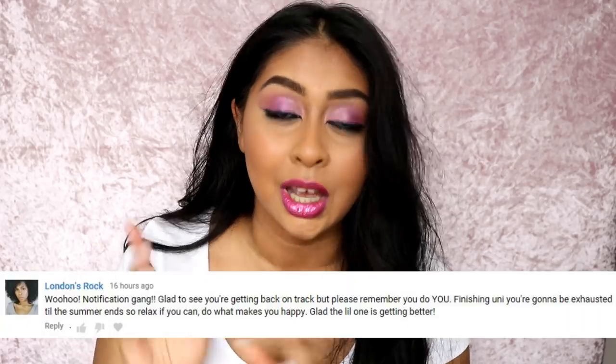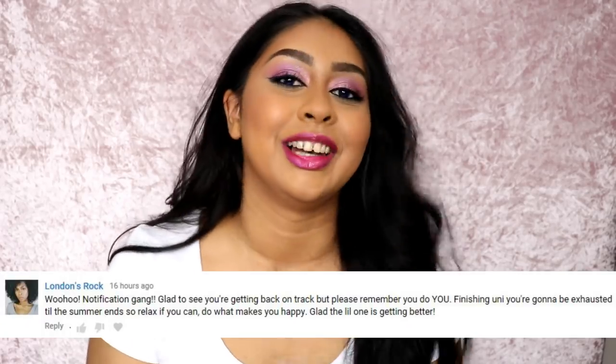Before I go, I'm going to do my post notification shout out and today's one goes to London's Rock. Thank you so much for the love. If you guys want to get a post notification shout out, all you have to do is subscribe, press that bell button, and comment below when you have. I pick people who show a lot of support or who just comment 'done' in the comments. I hope you guys will enjoy this video - subscribe and hit that thumbs up button. I love you guys and I'll see you in my next video. Bye!